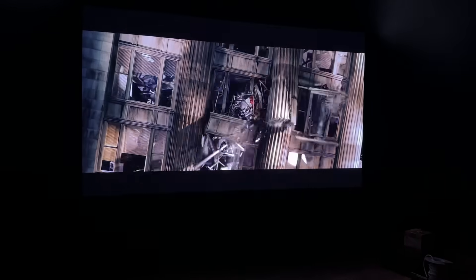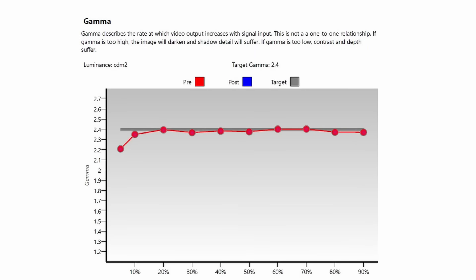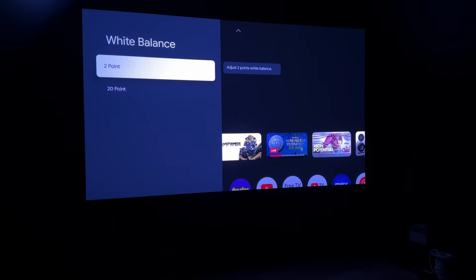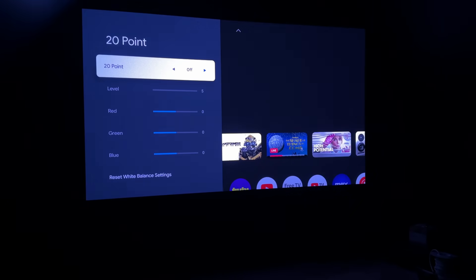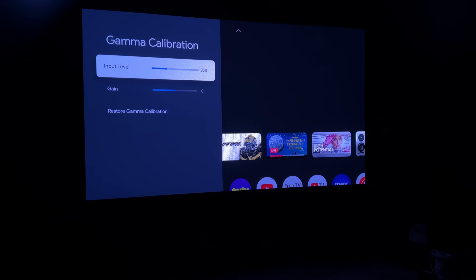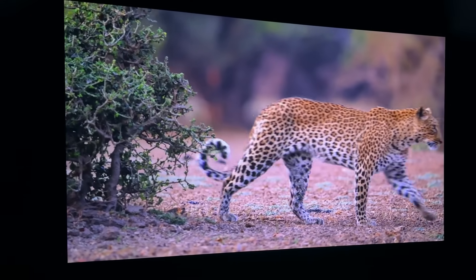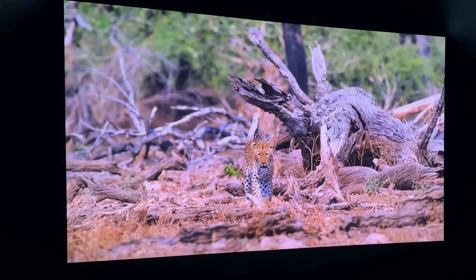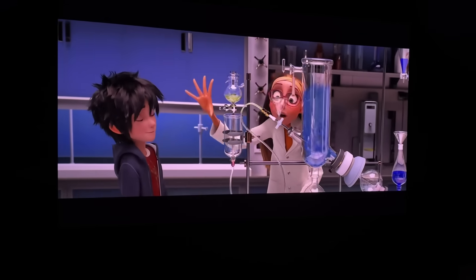I took a gamma reading after changing to 2.4 — more of a home theater gamma versus the 2.2 you'd typically see on a lifestyle projector. It held 2.4 all the way across the board until about 5%, where it just drops to around 2.2. This is extremely impressive, especially out of the box. They do have a full suite of calibration settings to adjust color, gamma, etc., but I didn't mess with any of them because the color out of the box was just really good. The amount of colors, along with that dark detail, make this projector unlike anything else I've seen at this price point.